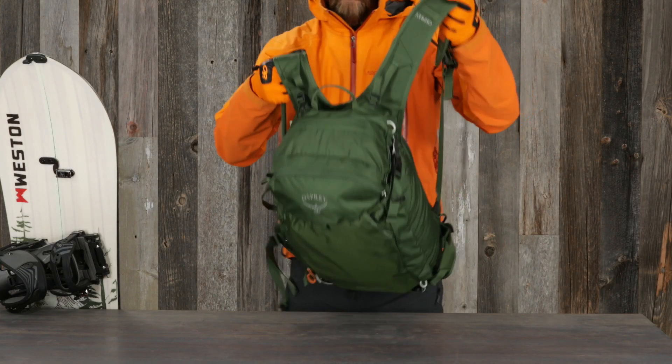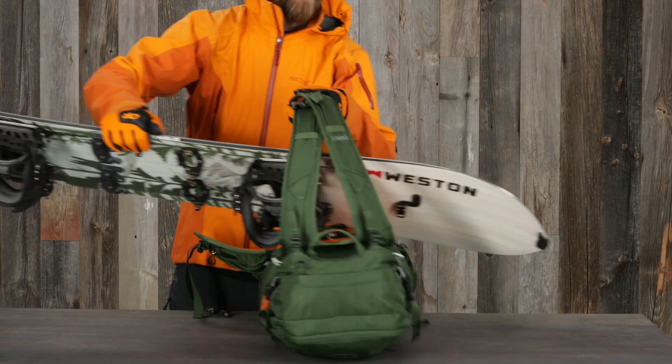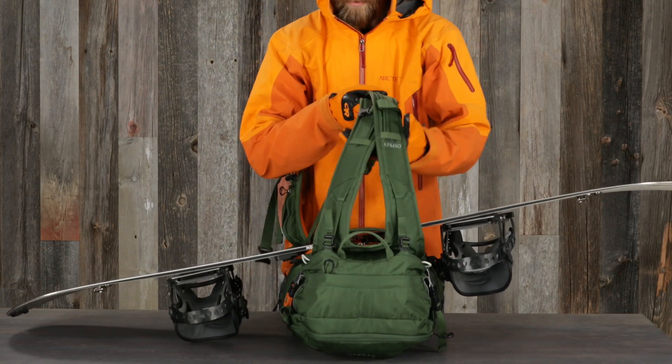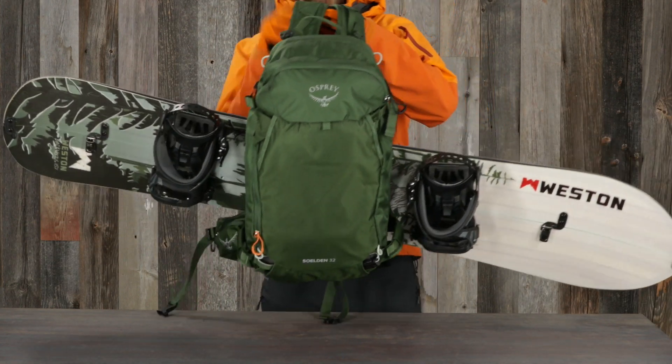To carry the snowboard horizontally, remove the pack and place it on the ground with the back panel facing up. Slide your snowboard through the harness straps with the base surface facing up. Your binding should face the ground. The middle of the snowboard should line up with the back panel of the pack.